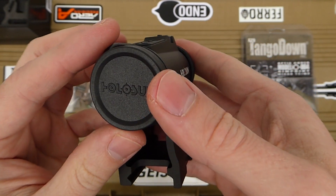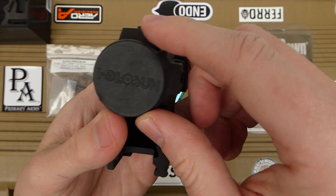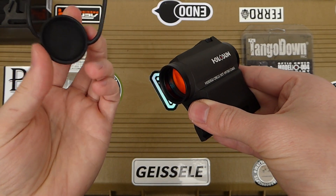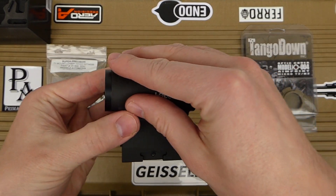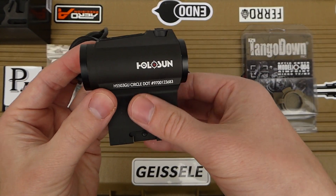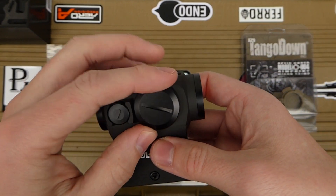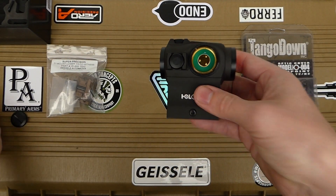Here is the sight — it has the Aimpoint-style T1 bikini rubber lens cover included. The reason I went with the Tango Down cover instead is I really don't like the design of these stock ones. You can lose them, and they feel cheap and flimsy. The Tango Down covers protect the body as well as providing tethered lens caps for the sight.